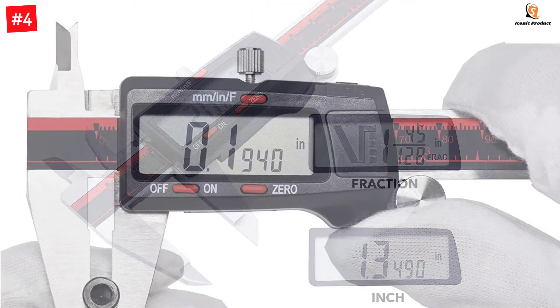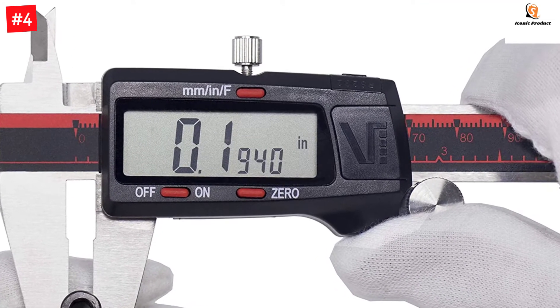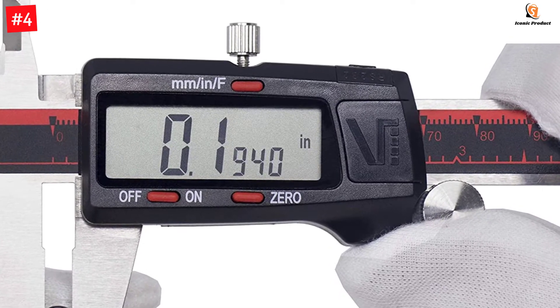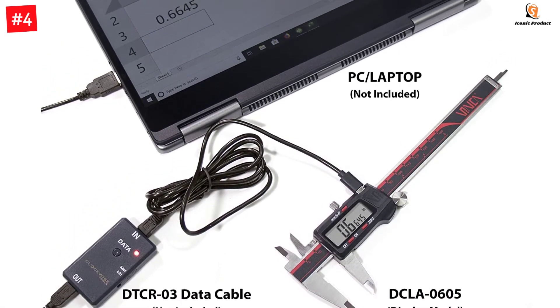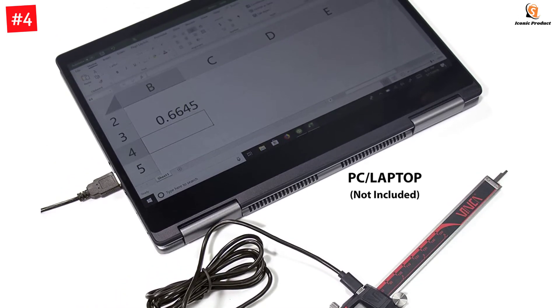It is battery-powered and supports 2LR44 batteries included in the set. A higher-quality, lower-priced stainless steel digital caliper with inch, metric, and fraction conversion — highly recommended for both home DIY and professional use. Fine polished stainless steel and a new processing of the depthometer's groove give it better looks, smooth sliding, and accurate results.